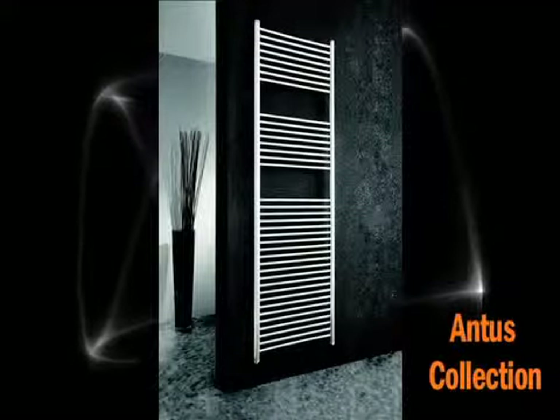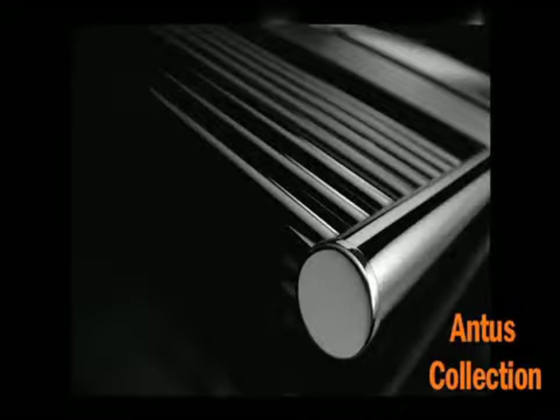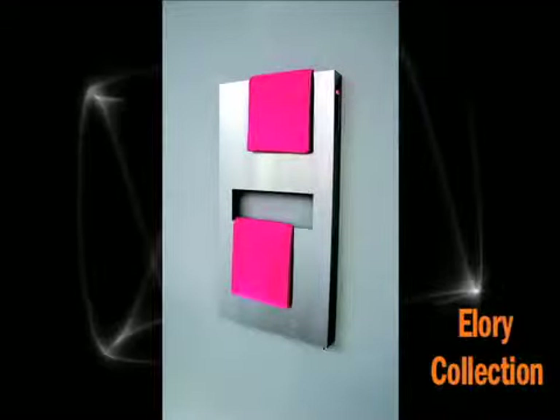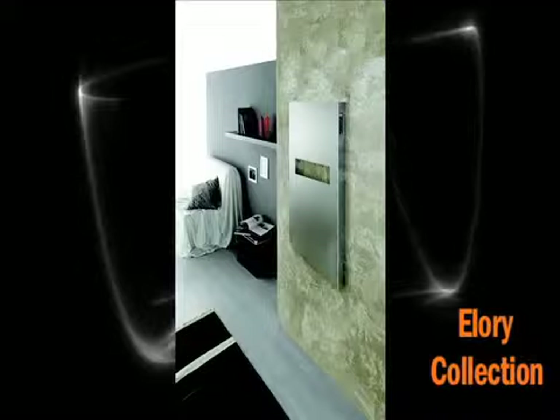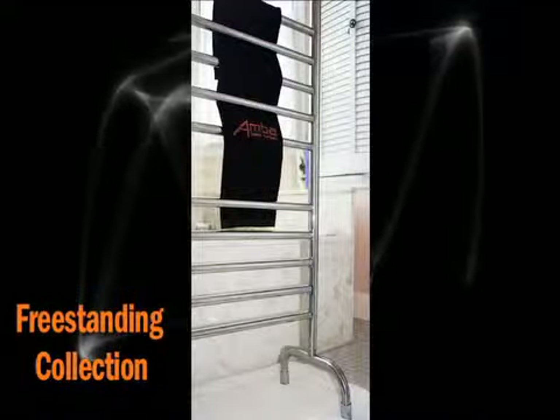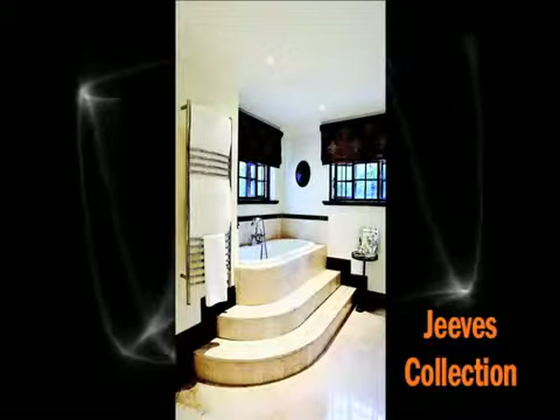Each towel warmer has its function — ask for the one that suits your needs. AMBA towel warmers are made of high quality 304 stainless steel in different finishes. They are neither made of mild steel nor brass then plated, so they are less likely to corrode than others. They can all be controlled with an optional seven-day, 24-hour programmable timer and are economical to run.